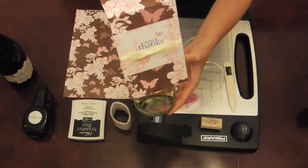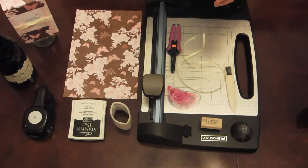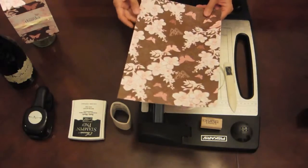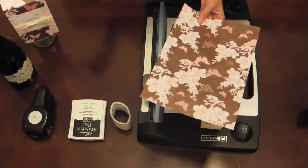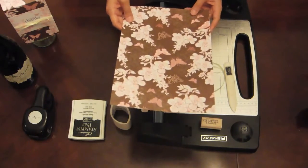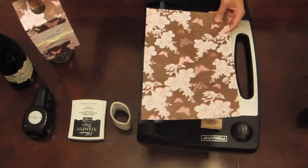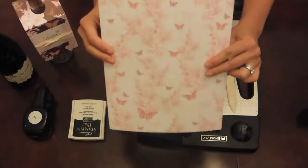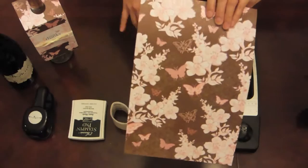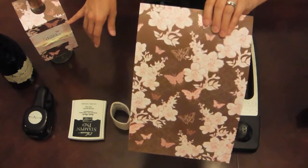So let's go ahead and get started. The first thing I did was take a 12 by 12 cardstock — something I had in my stash. This is actually four inches of it. I like to use double-sided cardstock for these types of wine tags, because it's really versatile and you can use the other side for your actual thank you label part.